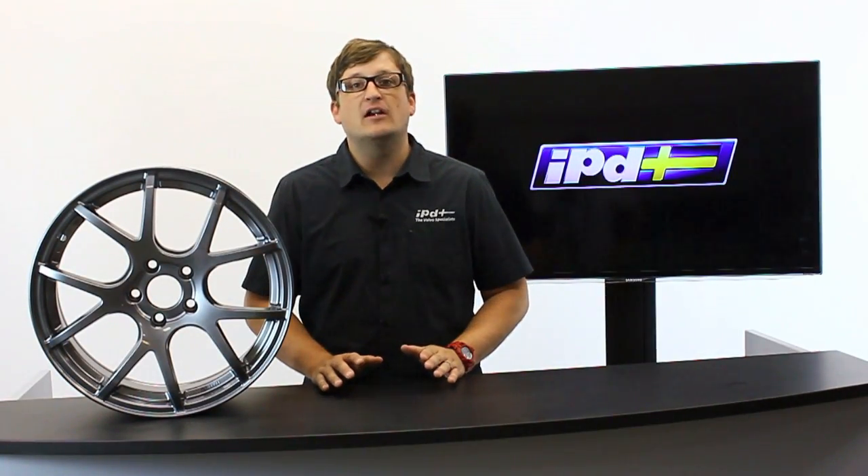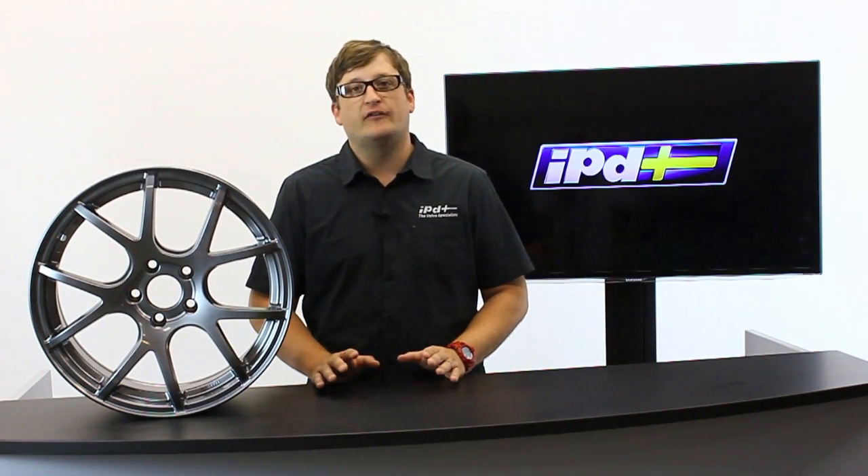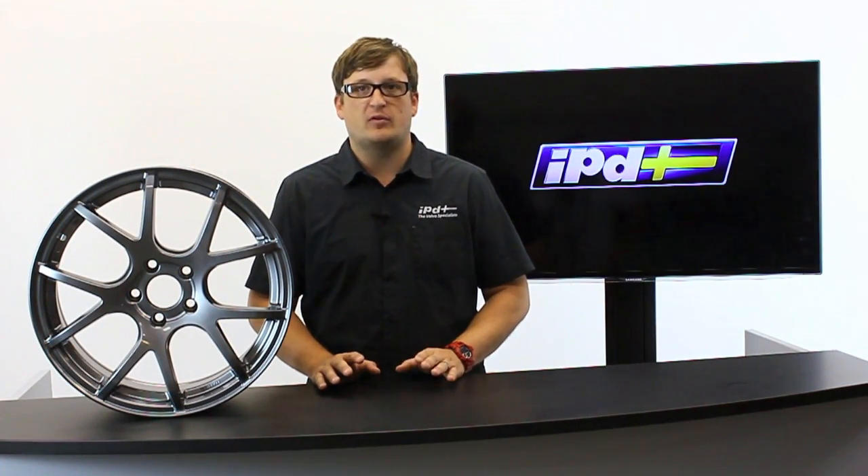IPD is really excited to work with NK wheels. They pioneered the process in making aluminum wheel castings, and that high quality has grown over the years into motorsports divisions, streets, SUVs, and the truck market. We're glad to offer you a high quality wheel at an affordable price that's going to help make your Volvo a little more unique. For more information, you can check out each one of these wheels on IPD USA's product page, or if you have further questions, feel free to call us anytime at 800-444-6473.